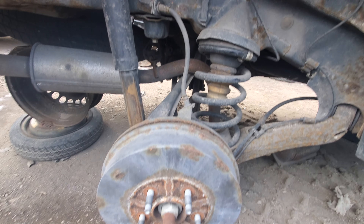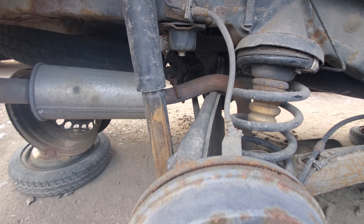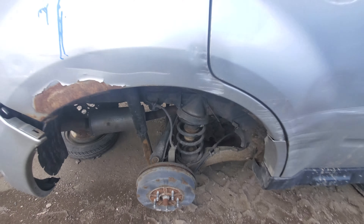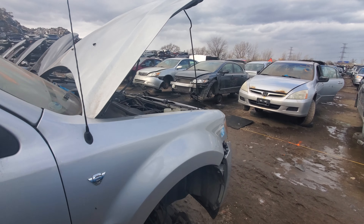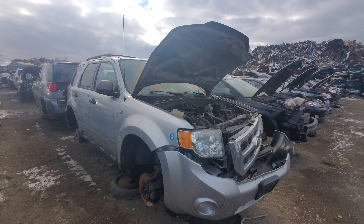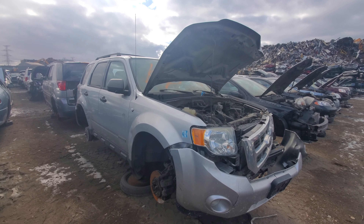This one is all-wheel drive — you can see the little differential back there and the axle coming down to it. You could get the four-wheel drive with the 2.5-liter, but it was pretty slow and got pretty bad fuel mileage for what it was, because it just took so much to drive all four wheels with that little engine.